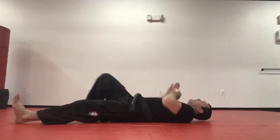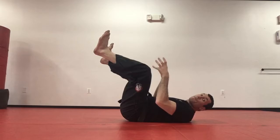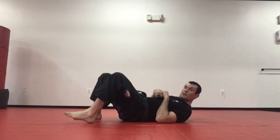Now we're going to do our hip circles. If somebody was standing over top of us, I'll put my feet in their hips and I don't want them to grab my ankles, so I'm going to circle — ready: one, two, three, four, five, six, seven, eight, nine, ten.